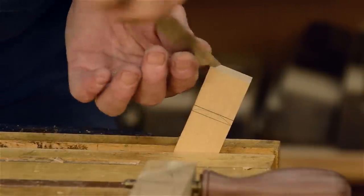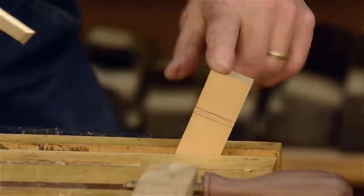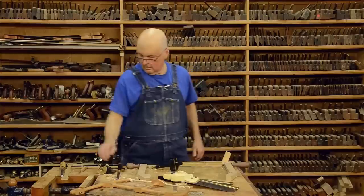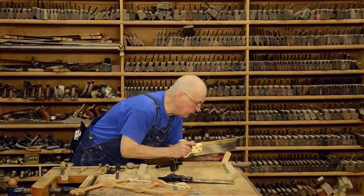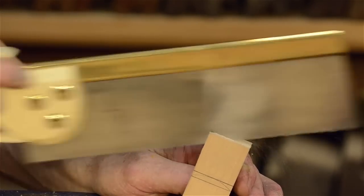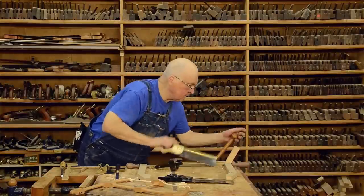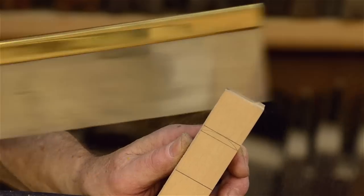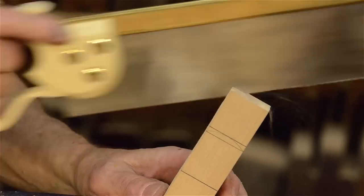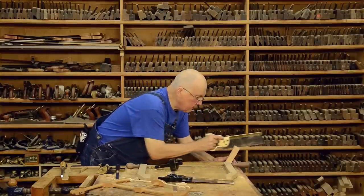These tenons are just like any tenons you've ever sawn - you need to expose the shoulder on each side, using that as a starting point for a nice rip cut. You want to saw up to the line but not over it. I like to knock out these little V-cuts - it really helps me to have a good start with the tenon cut.